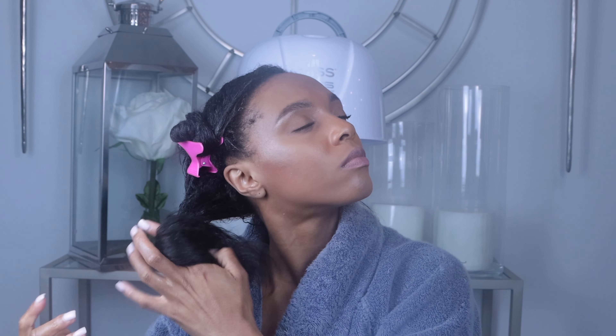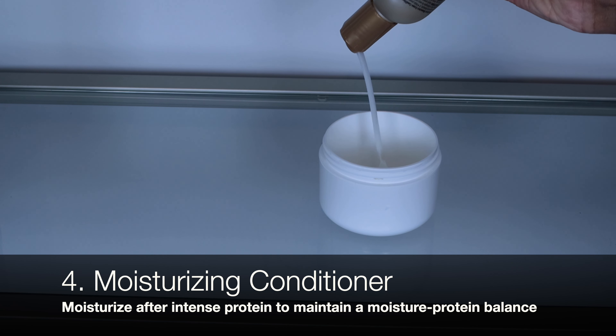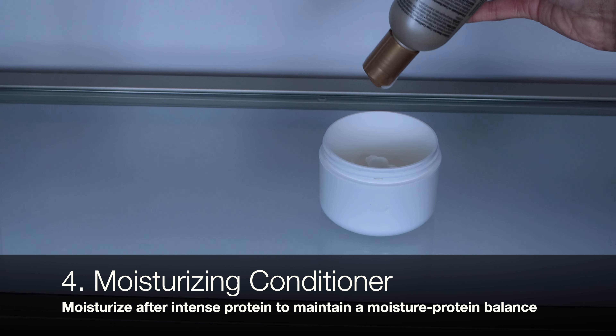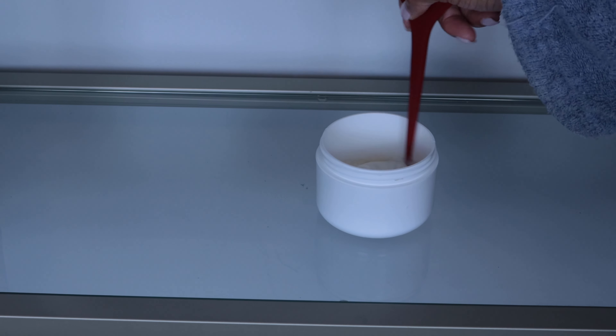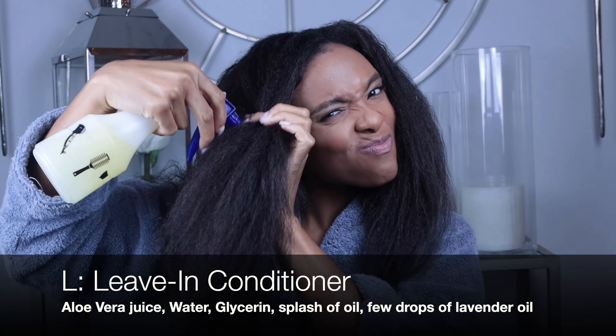I throw on a plastic cap and process this with heat. After rinsing that out, I apply a moisturizing conditioner. Yes, I use two conditioners back-to-back — I only do this a few times a year, but the extra step is worth it. I mixed in an organic castor oil, cover it with a plastic cap, and process that with heat. I moisturize and seal using the LCO method — the L meaning liquid or leave-in conditioner.